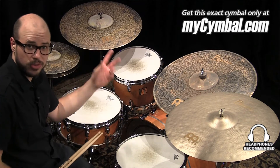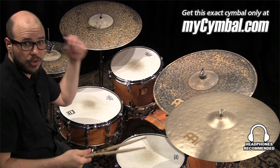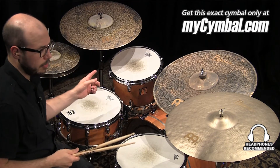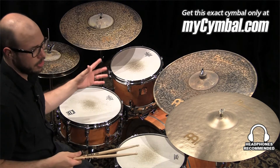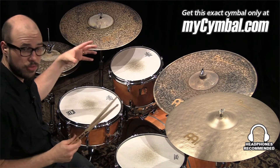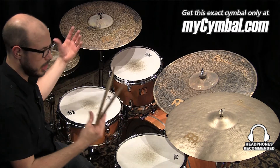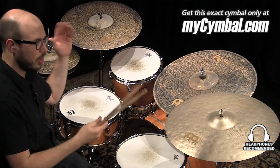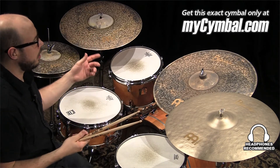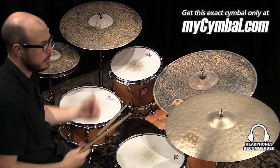The pitches of these two cymbals are relatively similar, and I know some people like a big pitch difference between their two crashes. What struck me about these two when I was playing them together was, even though they're very similar in pitch, the character of the cymbals have just enough difference that I feel like they could be used together in a setting where someone wants their crashes to be relatively similar in pitch, but they want their crashes to have some separation and some difference in sound.